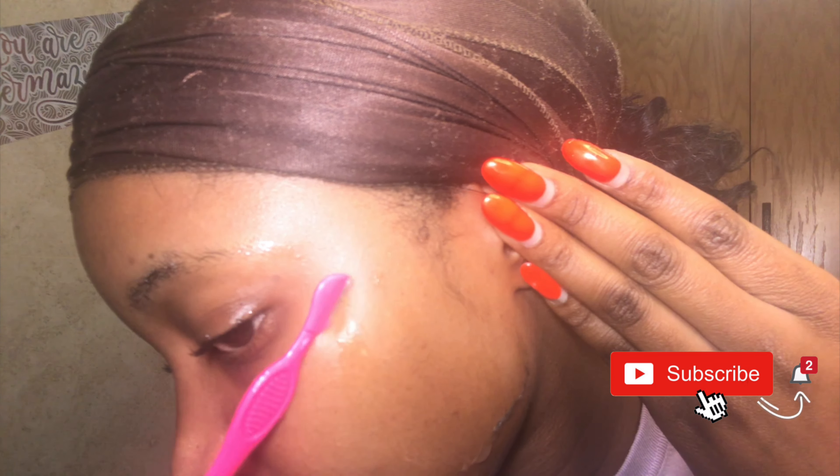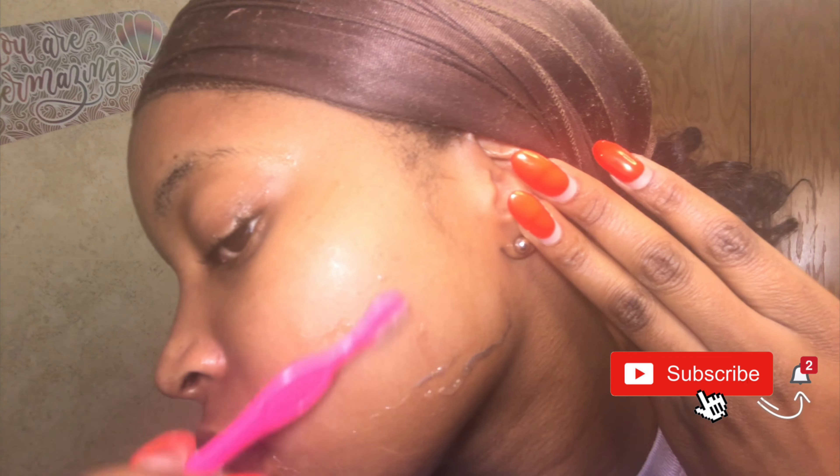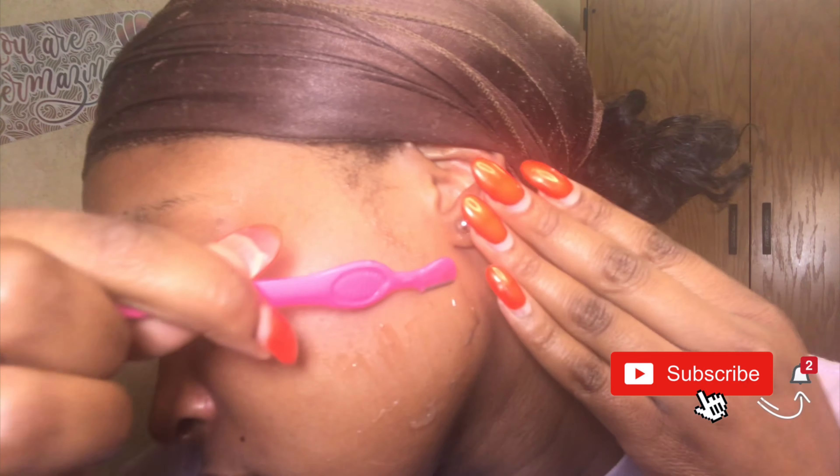Remember what I was just explaining about dead skin cells? Look at all the dead skin and hair that came off my face. I washed my face at the beginning of the video, but this actually looks like my face was dirty — that's all dead skin. I had no idea I had this much dead skin on my face.